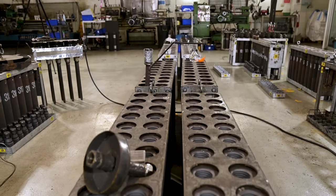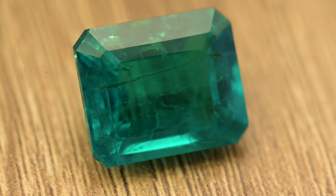Now we've seen the entire process of creating a hydrothermal emerald. In the next video we'll see how we go from the rough slab to a faceted stone.